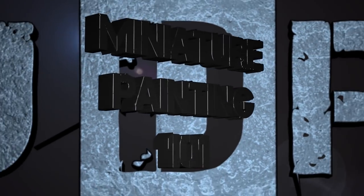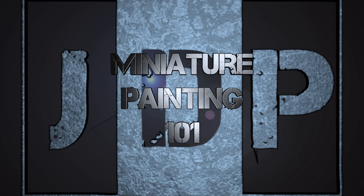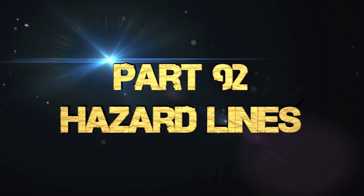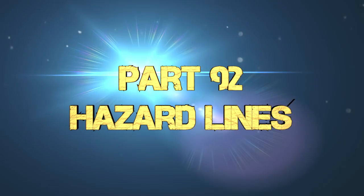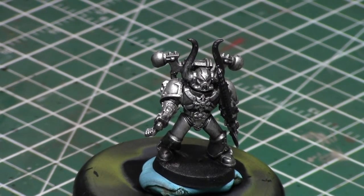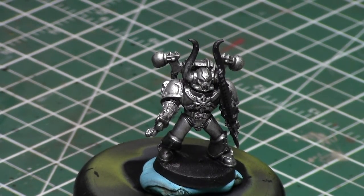Hey everyone, welcome back to Miniature Painting 101, a series of videos where I teach you all about painting miniatures from start to finish and everything in between, including freehand. Today we're going to be covering hazard lines — specifically how to paint hazard lines on a bent surface, as requested by a subscriber. We'll be painting them on a Chaos Space Marine shoulder pad.